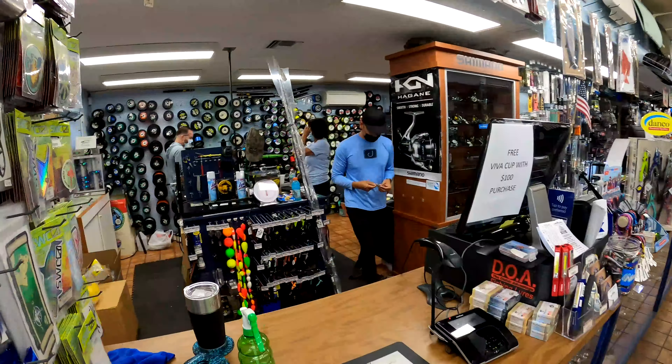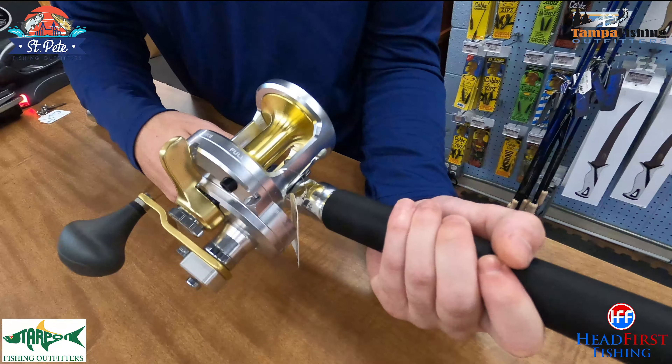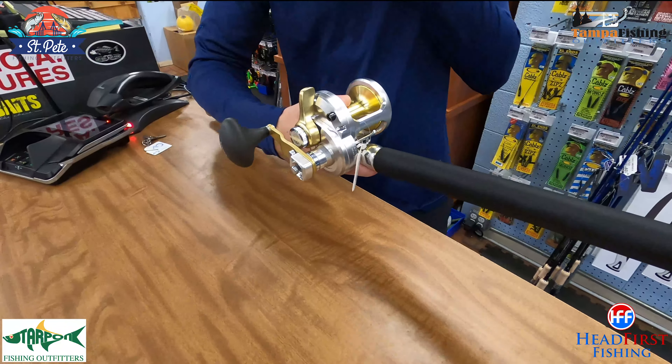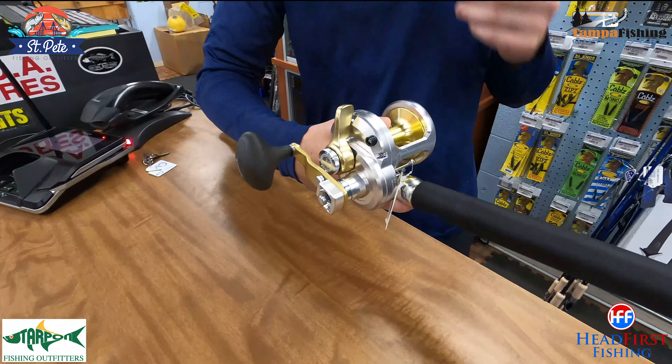I'm looking for a high-dollar, high-performance grouper fishing setup — can you point me in the right direction? To start off with the reel, I'd go with a Shimano Talica — this is the 16 size and a two-speed. It's a really nice reel, got real high quality parts, very smooth, it's going to last you a long time, definitely worth spending that extra bit of money.